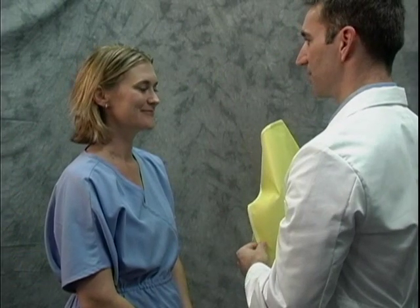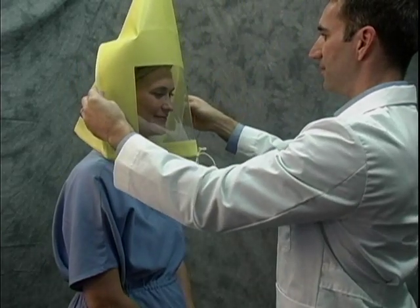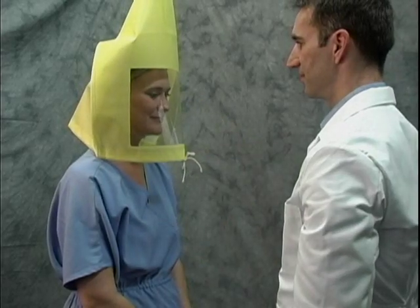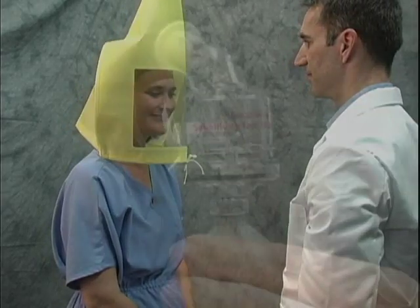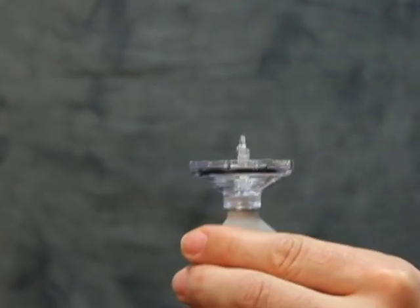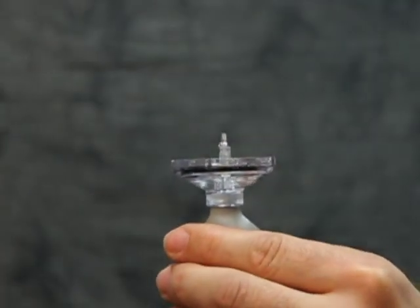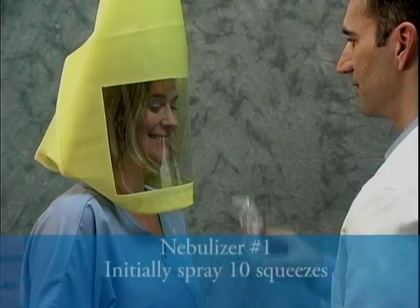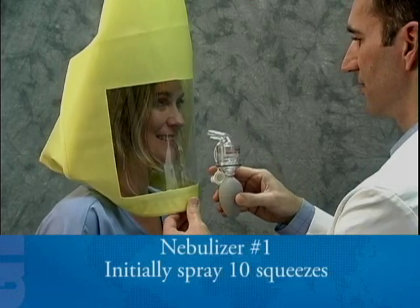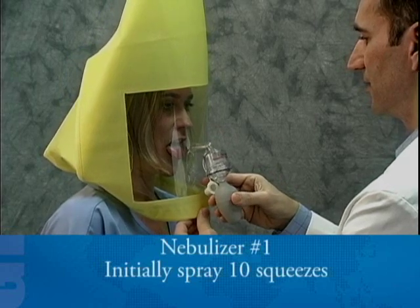Your instructor will place a hood over your head, positioned so there is about six inches between your face and the hood window — this allows free movement of your head. Unscrew the top of nebulizer number one and pour in a small amount, approximately one tablespoon, of the sensitivity test solution. Using nebulizer number one, the instructor will initially spray ten squeezes rapidly through the hole in the hood window.